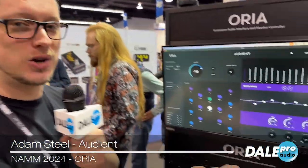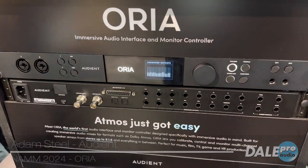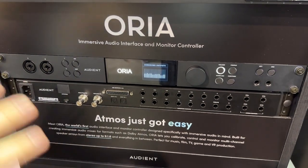Hi everyone. Adam from Audient here, and today I'm proud to show you our new baby — this is Aurea. Aurea is the world's first audio interface and monitor controller designed specifically for immersive audio.